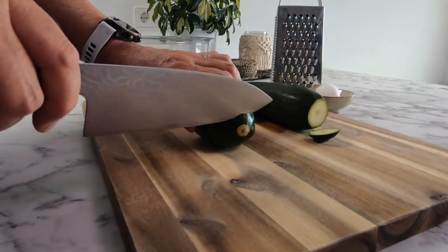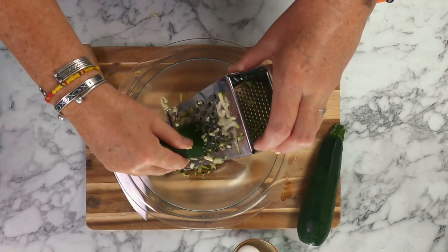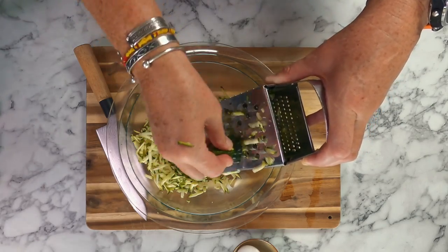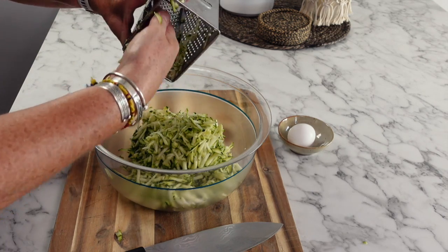Give your two zucchinis a wash, then trim off the ends and grate them. A quick tip is to keep the stalk, as this gives you something to hold on to as I show you in the video. This not only protects your fingers but allows you to use the maximum amount of zucchini.